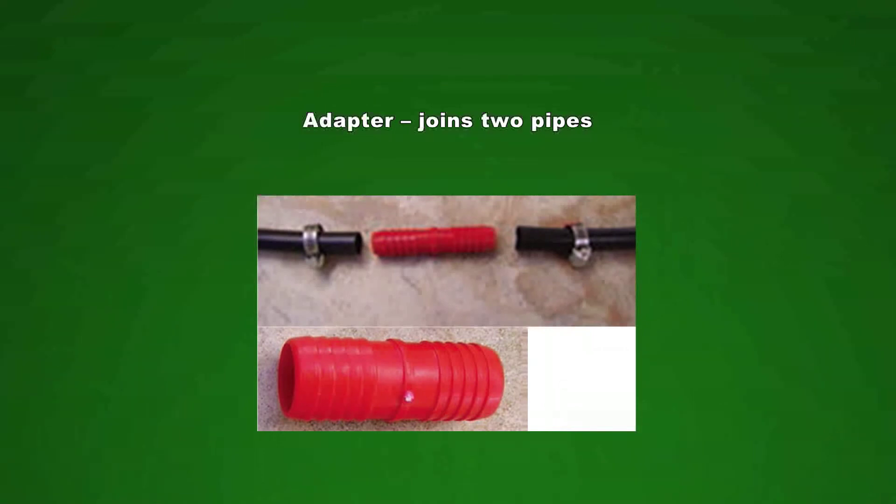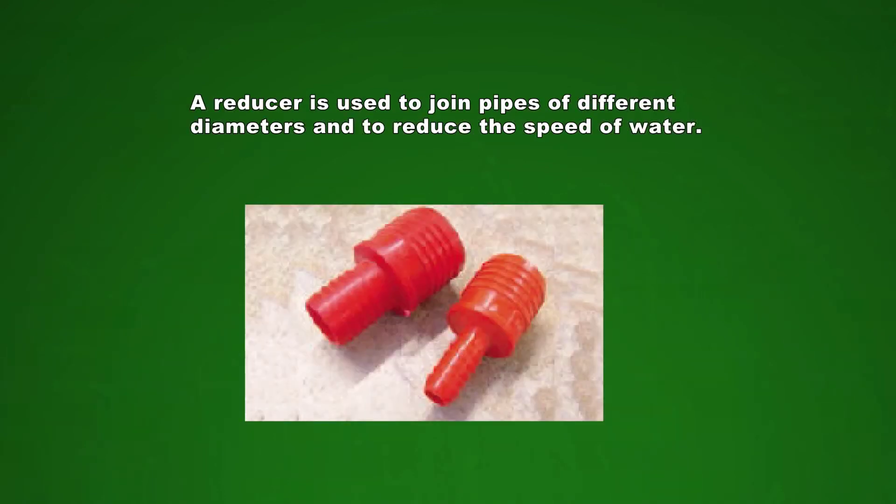Maybe you only have a few shorter pieces of plastic pipe that you cannot use — I have a solution for you. You can fix them together with adapters or connectors. If your pipes are not of the same diameter, no problem — we just make use of reducers.